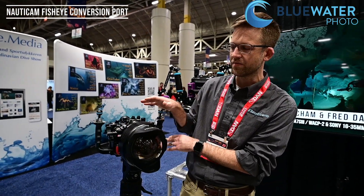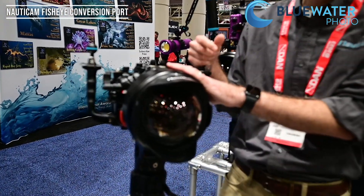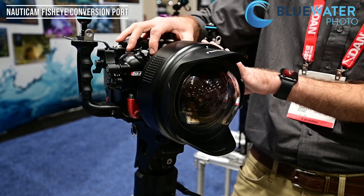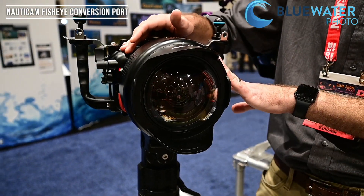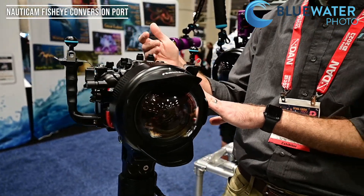Absolutely, so this is the new Nauticam FCP — short for Fisheye Conversion Port. It's compatible with 28mm full frame equivalent lenses. With this particular Sony we're using the 28-60mm. At 28mm you get the full 180 degrees of coverage, and it also still allows full zoom through, so at 60mm you're achieving 130 degrees.